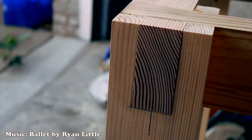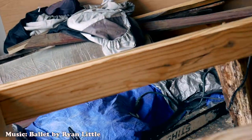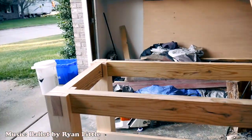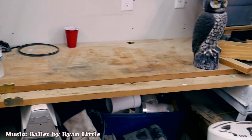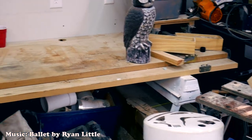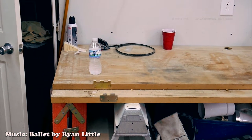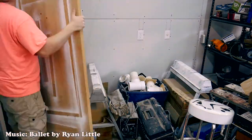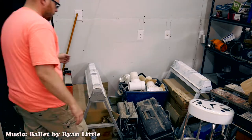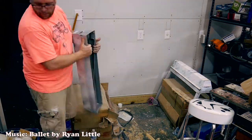We start this video where we left off in the last video, with this double bridle joint that I used to build the frame for the welding table. This is my old setup — a couple of doors stacked on a couple of saw horses. It takes up a lot of space and it's very inefficient. I've also accumulated a lot of stuff underneath it, so I have to clear out the area before I'm able to install the new table.